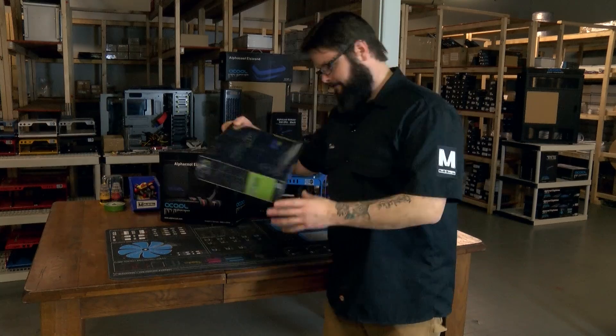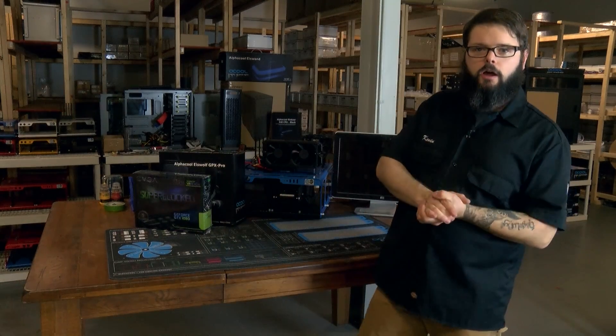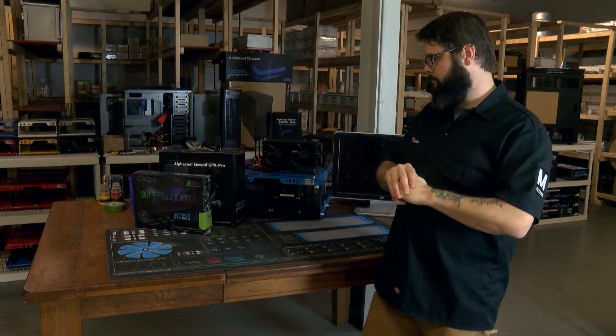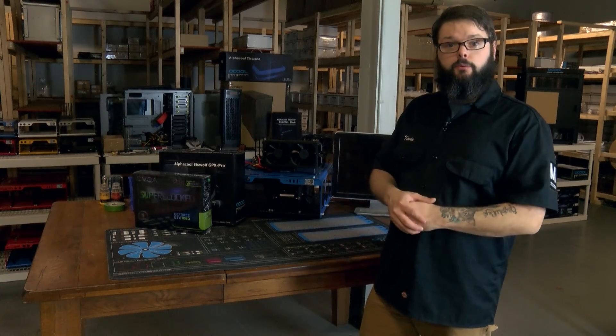What we're going to do today is take this brand new GTX 1080 right out of the box, run it on air for a bit, see what our idle and load temperatures are with the stock cooler, and then we're going to take it apart, put the Eiswolf on it, run that, and see what kind of results we get.